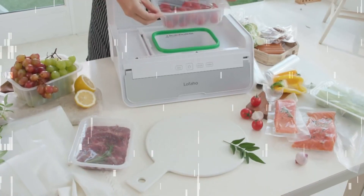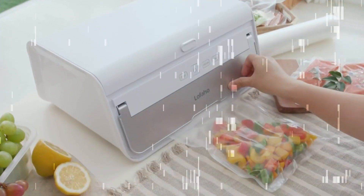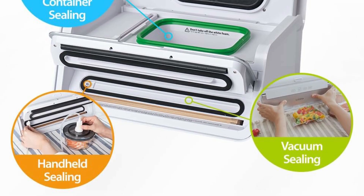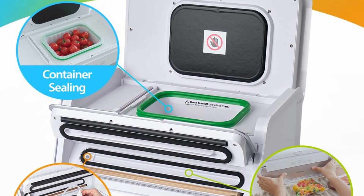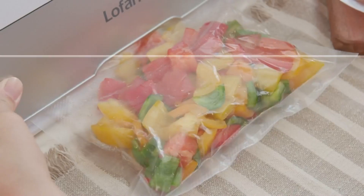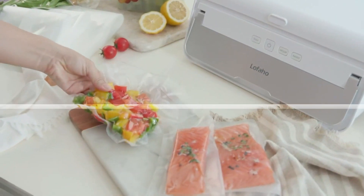The LoFajo handheld sealer prevents discoloration of juices, tomatoes, apples, potatoes, and more. The air top and air hose can upgrade a regular small mixer to a vacuum blender, and the LoFajo handheld sealer can also use a vacuum zipper bag, making it easy to pack various foods.